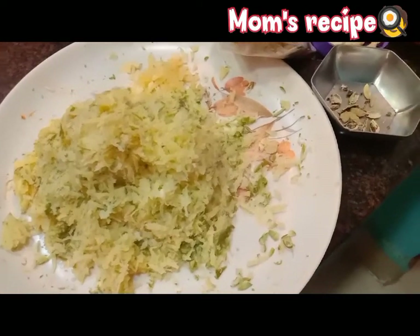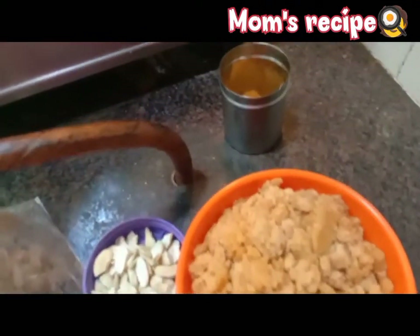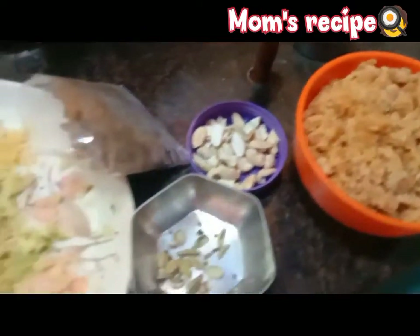Mom's Recipe No. 27. I will make this 1-8.